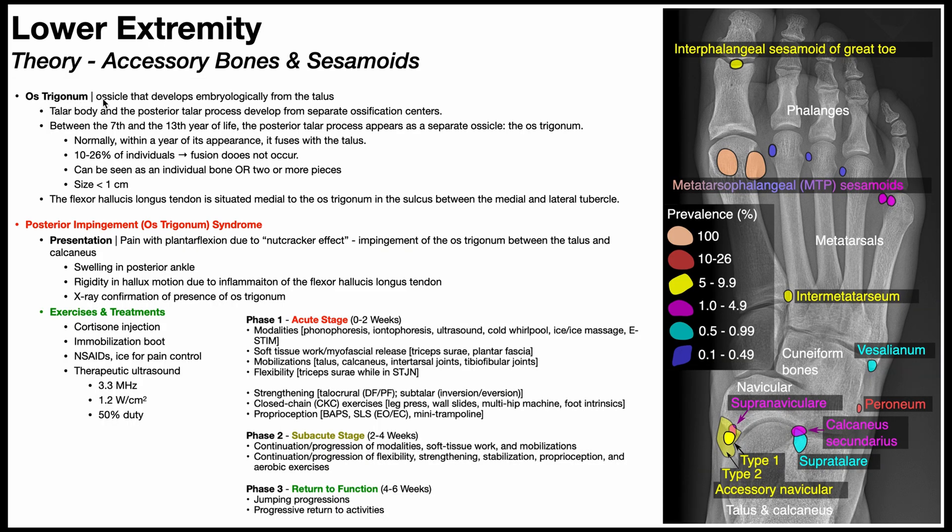The os trigonum is an ossicle that develops embryologically from the talus. The talar body and the posterior talar process develop from separate ossification centers. Between the 7th and 13th year of life, the posterior talar process appears as a separate ossicle — the os trigonum — and then normally within a year of its appearance, it fuses with the talus, around the time of adolescence.